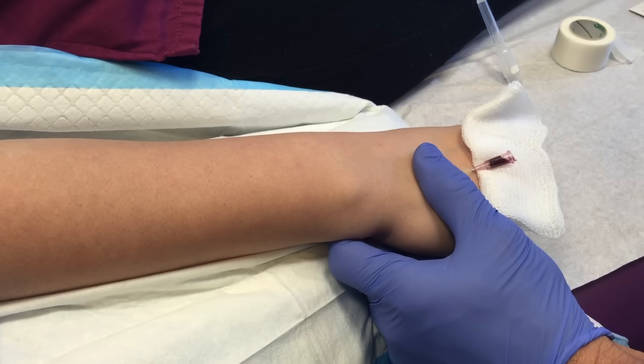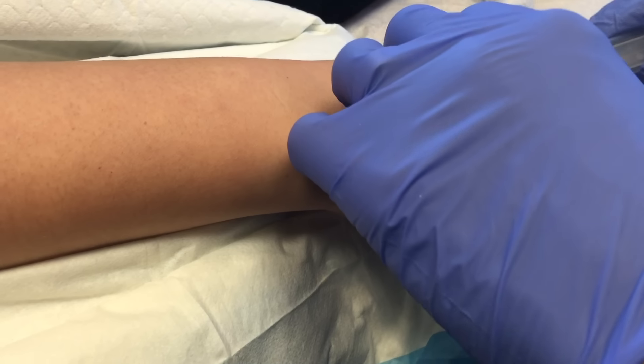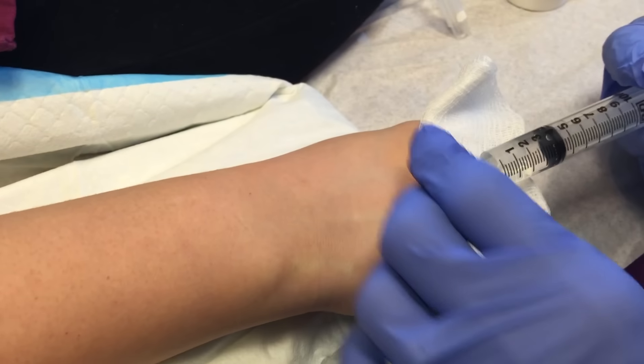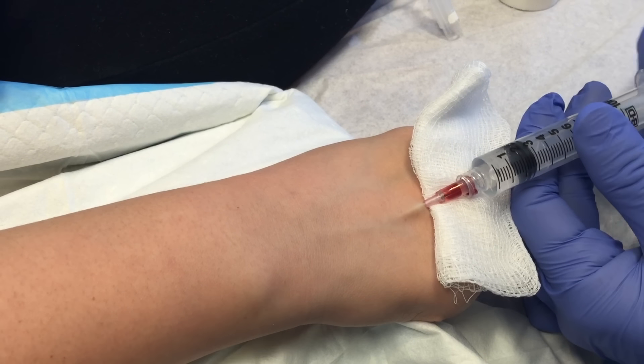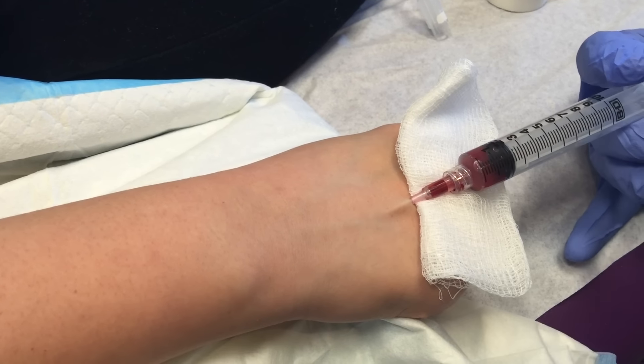I'm going to release the tourniquet. Right now I'm injecting a little bit of saline just to show that it's flowing nicely — see? Put it in. See it comes back out. So we're really good.